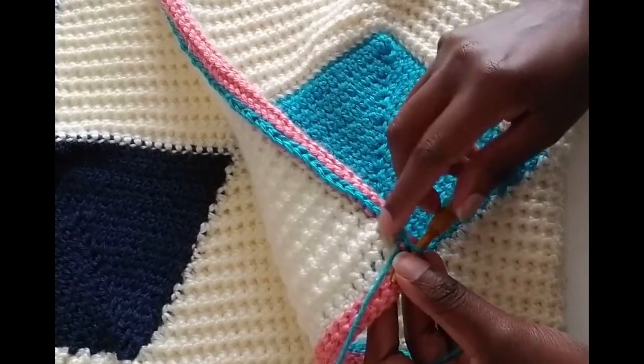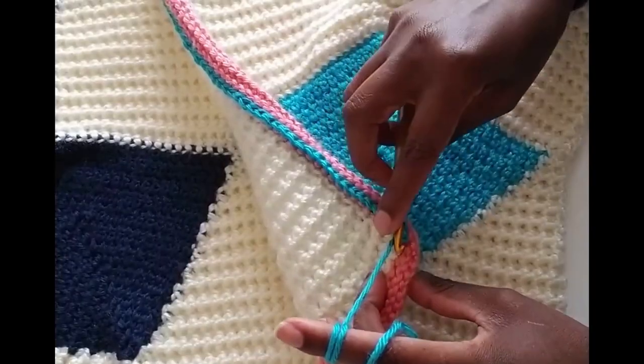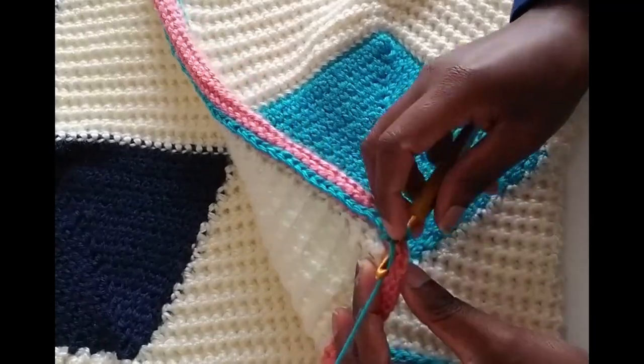I'm going to turn to my collar right now. Go ahead, chain one, and don't skip any stitch. I work on my stitches.